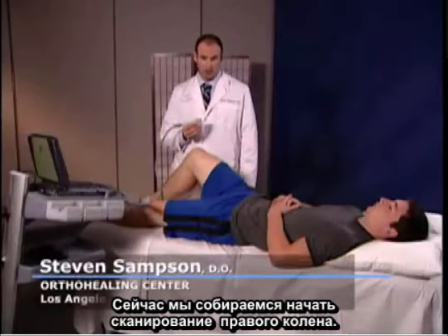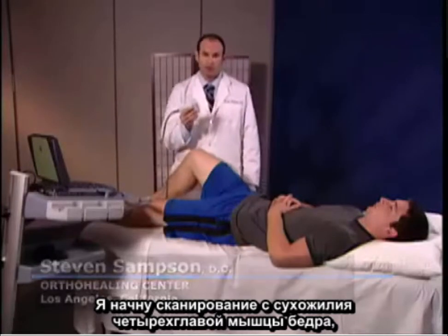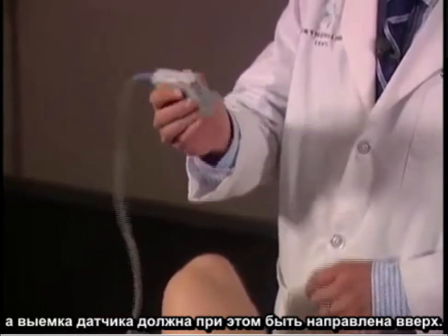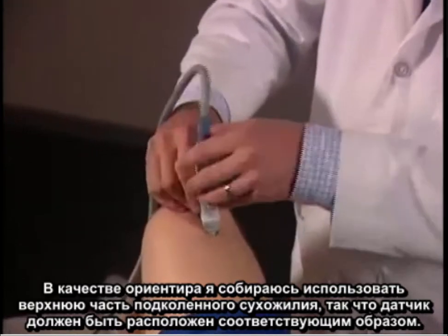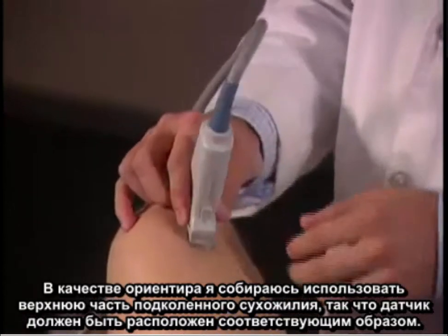We're going to begin scanning the right knee. I like to begin the scan by starting at the quadricep tendon with the transducer notch facing towards the patient upwards in a longitudinal plane. As my landmarks, the bottom of the transducer is touching the top of the patella tendon.